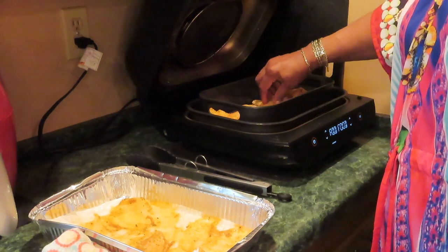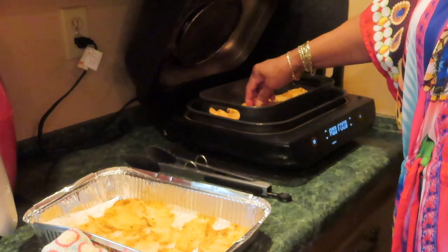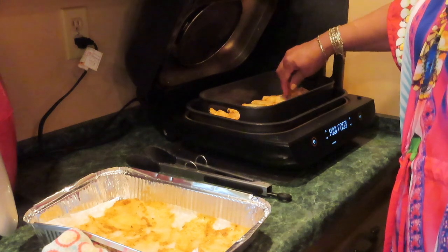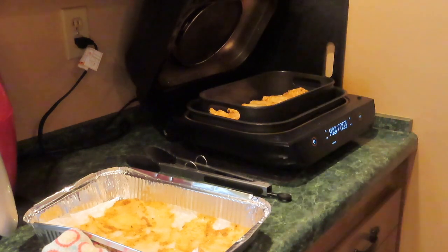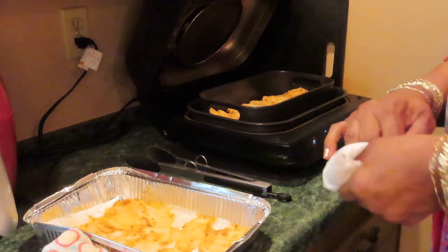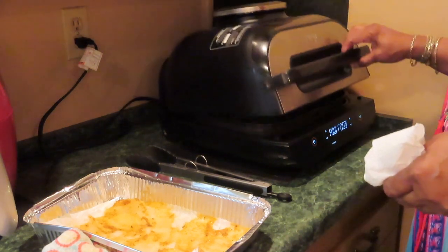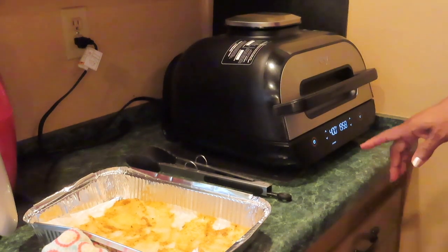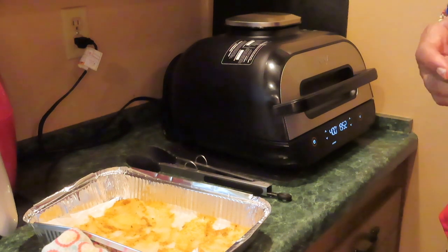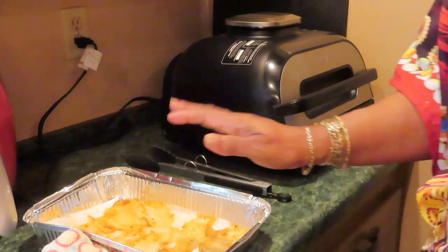One more. This is a big wing right there. I'm going to have to spray them. So this will cook at 400 degrees for 20 minutes. I'm not sure if I'm going to have to flip them or not — usually I don't. Let me clean up and I'll be back.